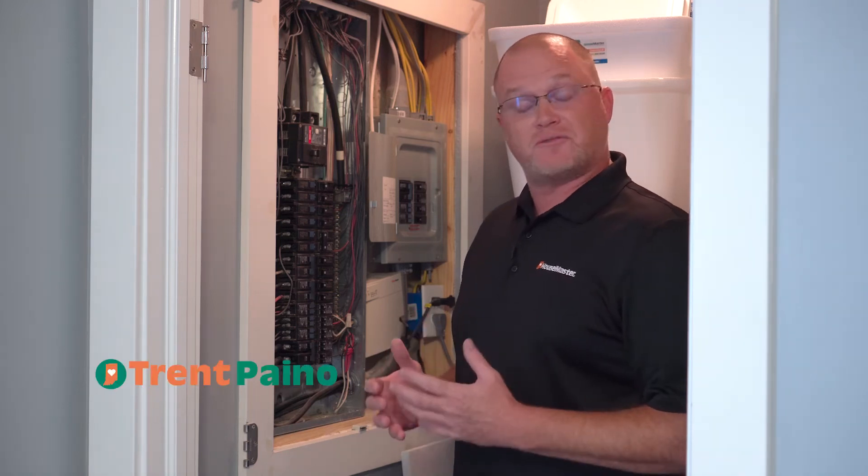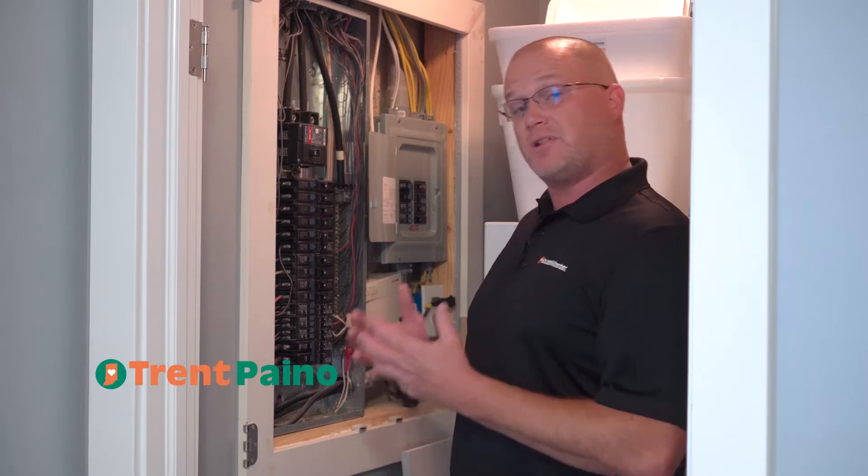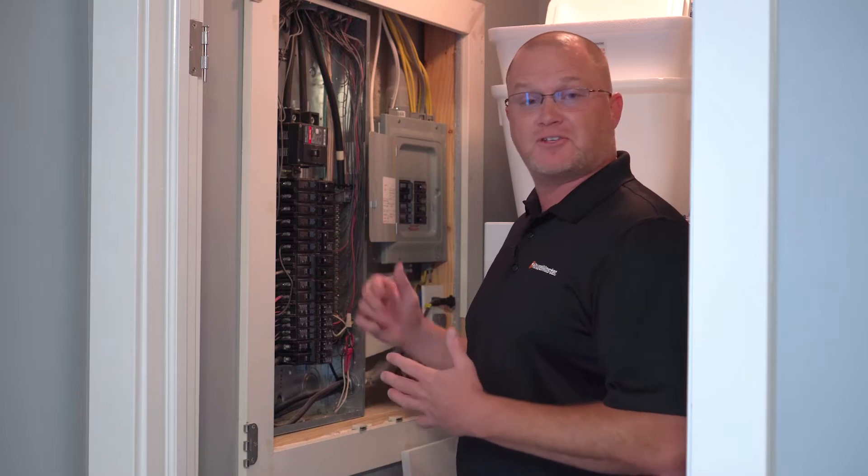We're here doing our next short series of Know Before You Show, and we want to cover electrical items and related components. So what better place to start than your main distribution panel and electric system?